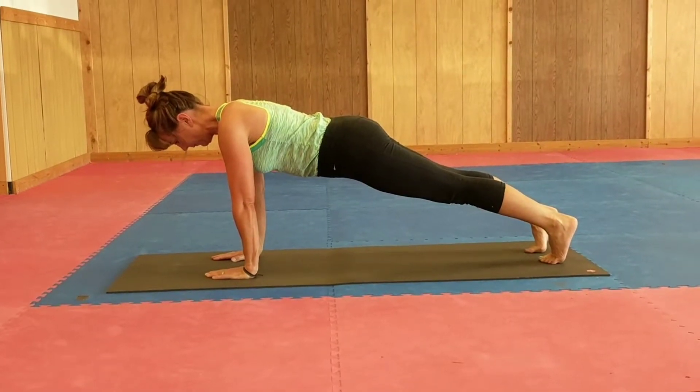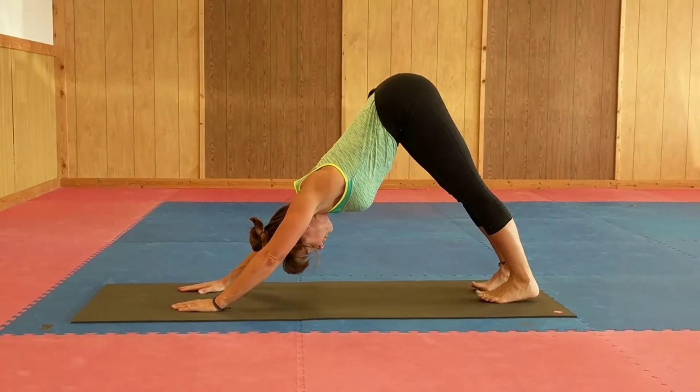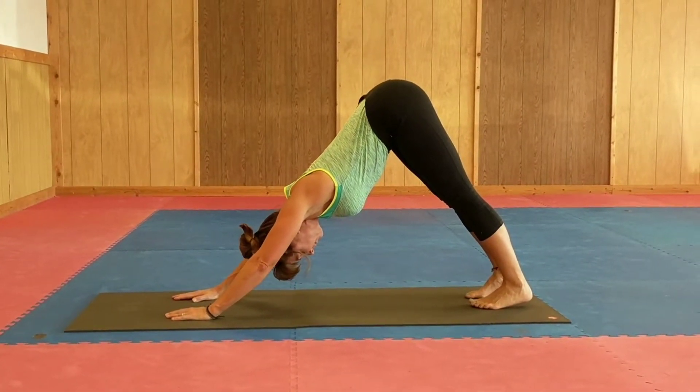Another option is to come up into downward dog — you just come back up into your downward dog, which takes some of the pressure off the arms. So that's an option there.